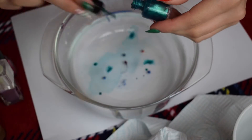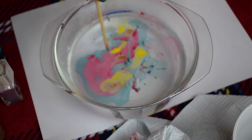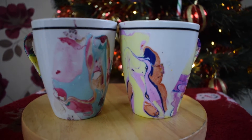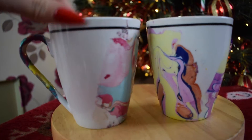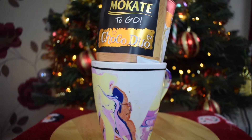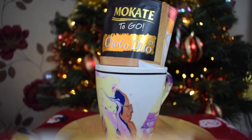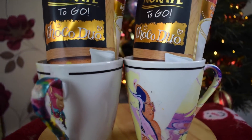You can do it all the way round if you want, or just do partial coverage — I kind of like just having it on one side and the handle. Once your mugs are dry you can wrap them in cellophane or tissue paper, or you can add a hot chocolate mixture, some whipped cream, and chocolate to make a nice hot chocolate basket gift set. Just remember to tell whoever you're giving this to that they can only hand-wash the cups — the dishwasher would probably take the nail polish off.